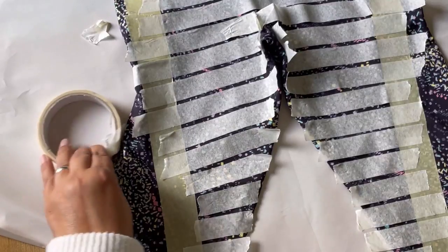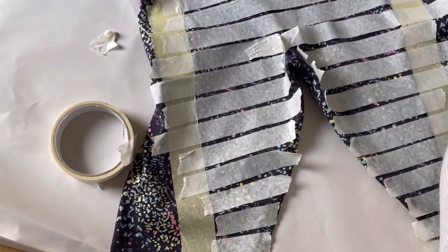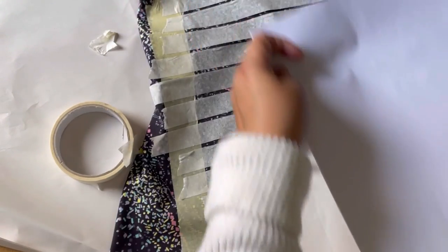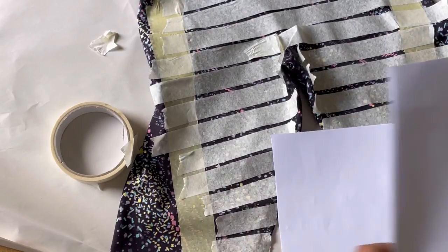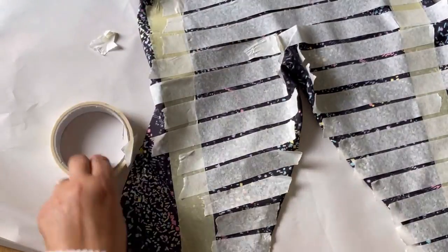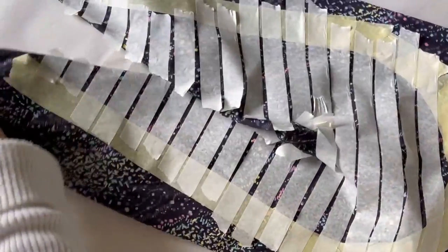The next most important thing to do is to cut out some pieces of paper to put down inside the legs. As I've explained, if you don't do this and you put the sticky stuff on, it goes through and then your leggings will stick together. So we'll get the paper in the legs now.